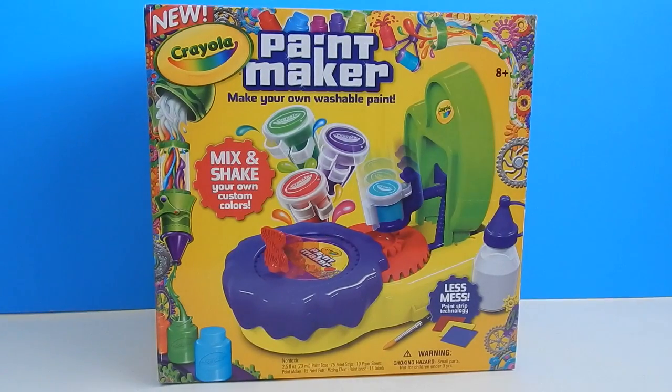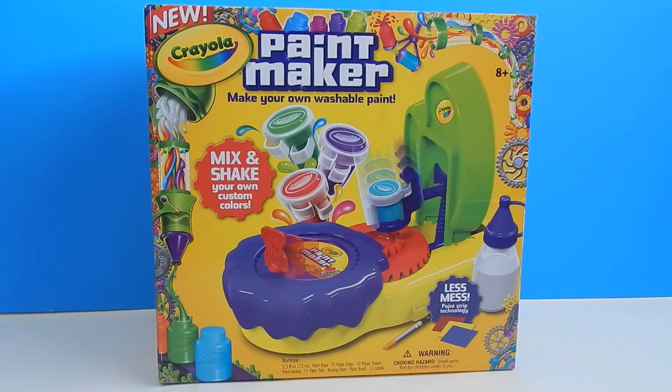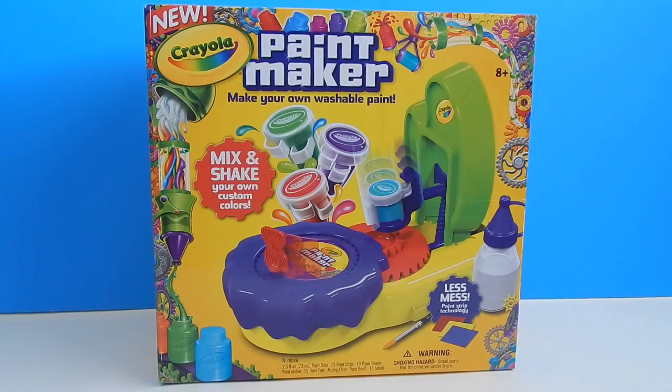Hey everyone, today I'm going to be reviewing a brand new Crayola set called the Paint Maker. I purchased it at Walmart for $24.97, and if you don't have a Walmart in your area, I've also noticed that Amazon.com sells it as well. I will put the link down below just in case you want to order it off Amazon.